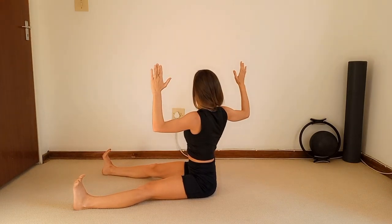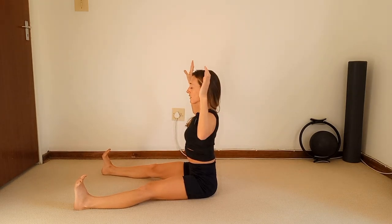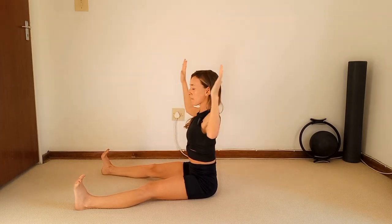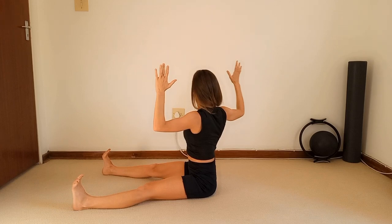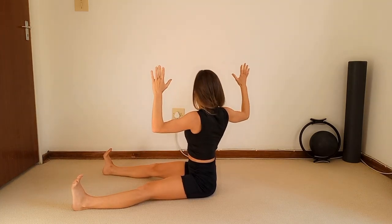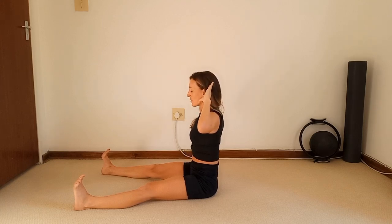Bring it to the middle, swap it over — one, two. And again — one, two, twist — one, two. When you're twisting, feel your tummy decompressing and getting tighter, letting all that air out, working your shoulders. Last one — one, two. Bring it to the center.